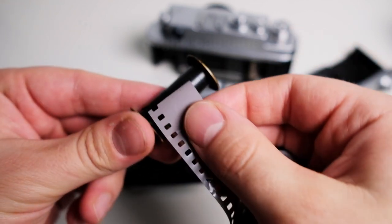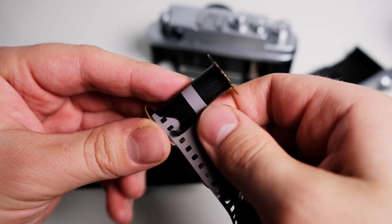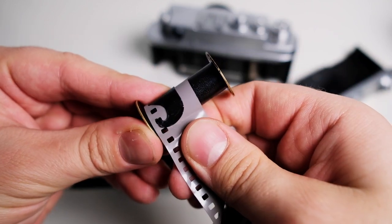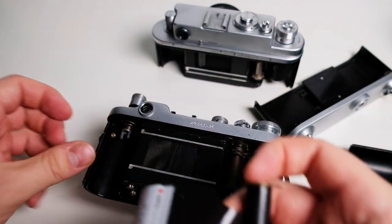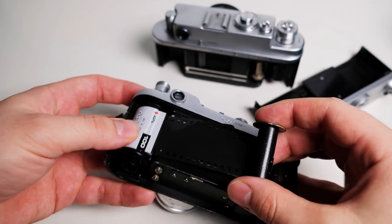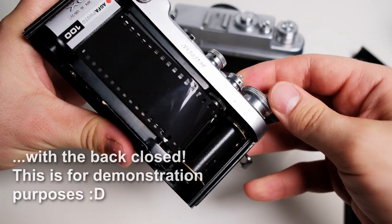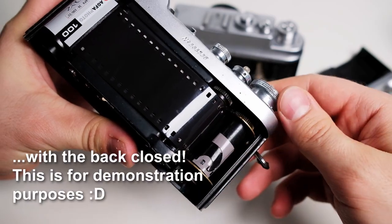First, take out the spool and put the film in under this metal piece, then you need to get the spike into a sprocket. After that, put the film in its place, put the spool in its place, and then advance the film — it will hold on to it.